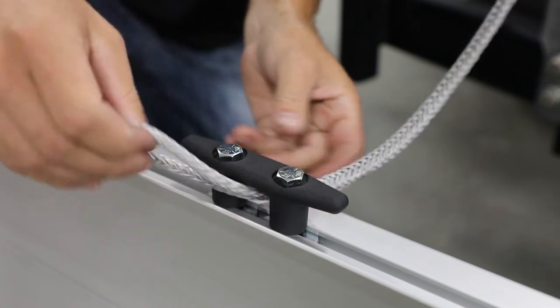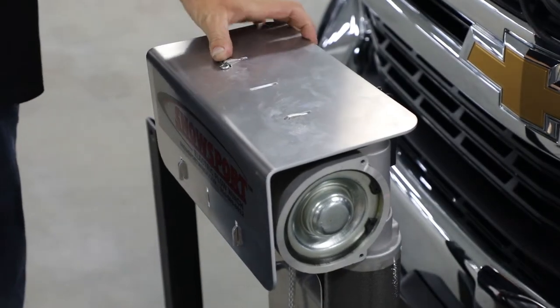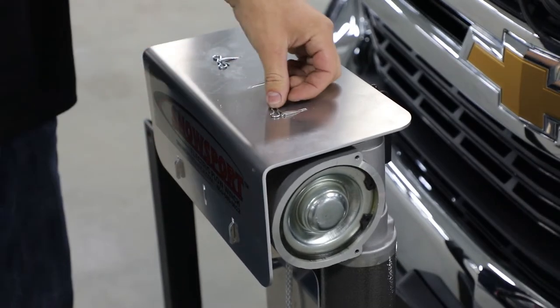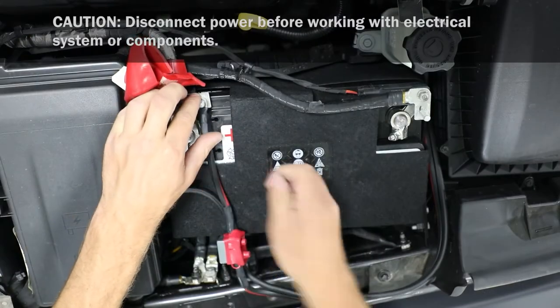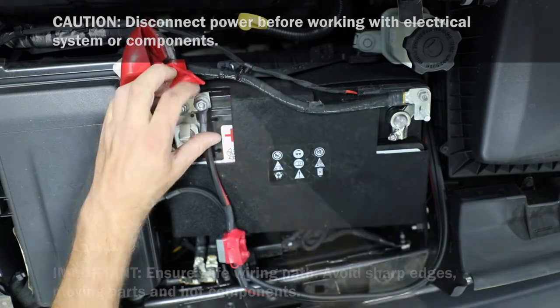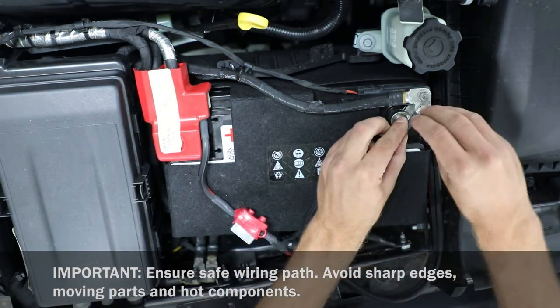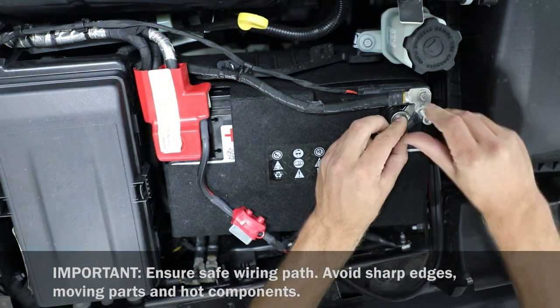Next, attach synthetic cable to cleat. Then attach winch cover with bow tie pins. Run main power wire to battery and ensure quick connect plug will reach plug on winch. Connect red battery wire with breaker to positive battery terminal and black battery wire to negative battery terminal.